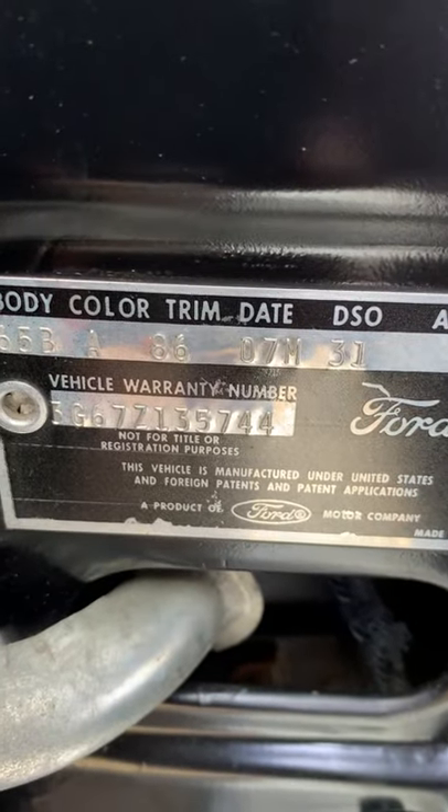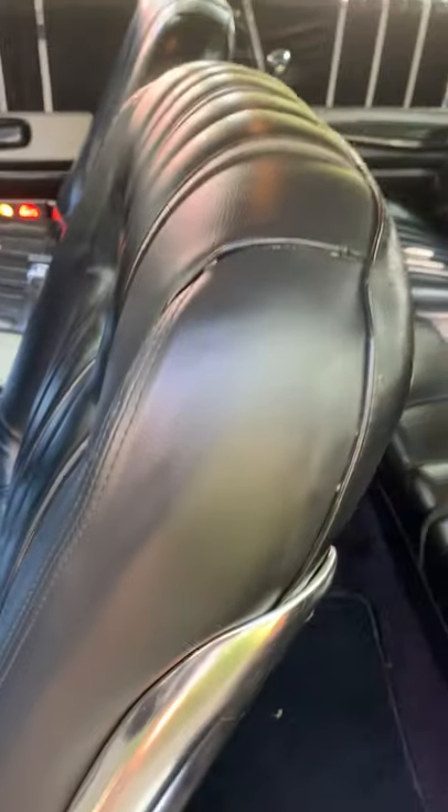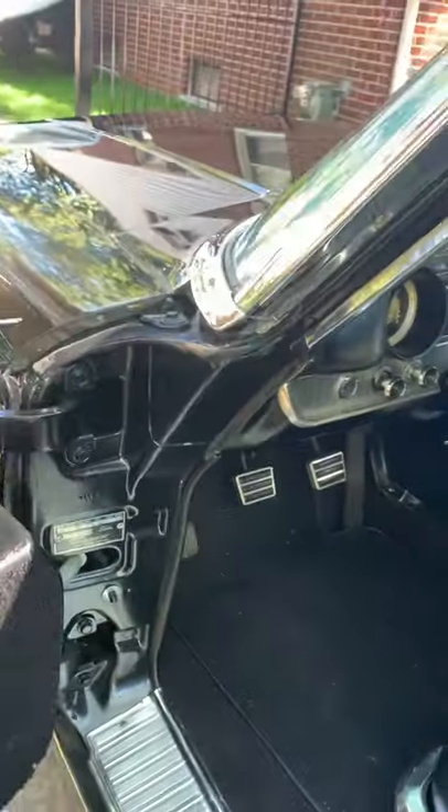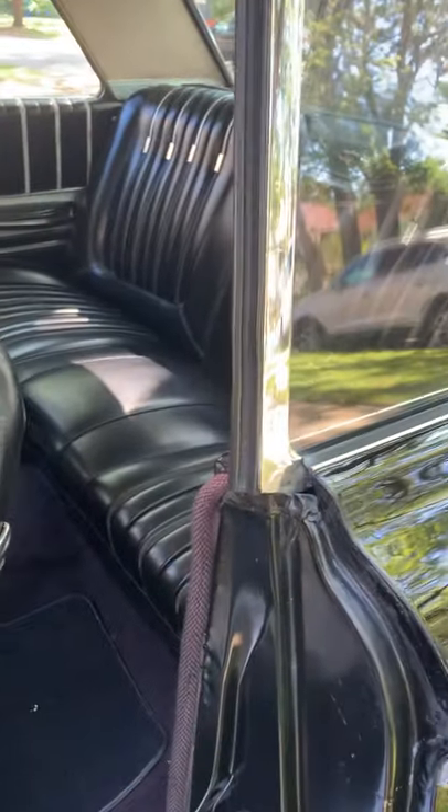There's the code on the door — you can see code, it's black. It had an original 3.50 gear in it and I replaced it with a 4.11 Detroit Locker nine-inch.